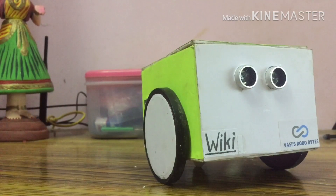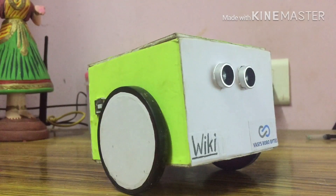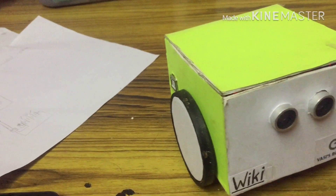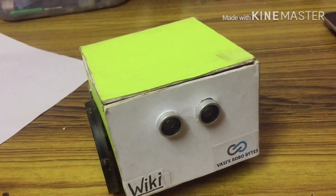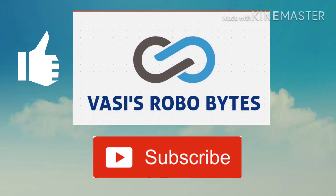If you want to connect to the robot, I will give you a command. The commands are in the description box. Vicky, can you dance please? Please don't make any mistakes in your connection. If you have any doubts about this project, please put them in the comment box. If you like this video, please comment any doubts and share with your friends. Subscribe to Vasis RoboBytes. Thank you.